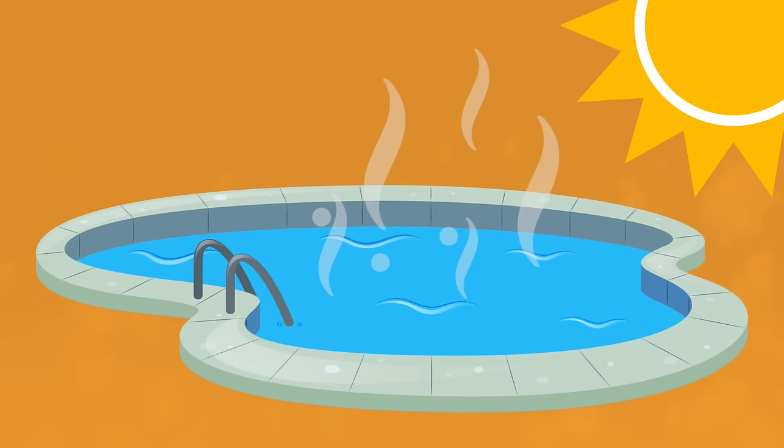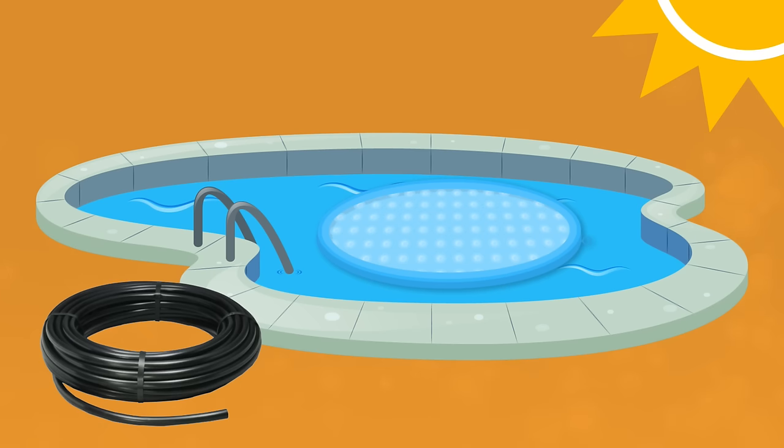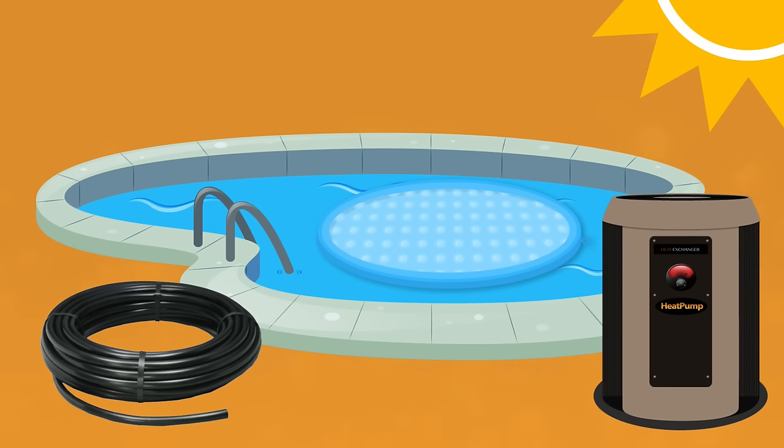Looking for the best way to heat up your pool? There are three types of pool heaters that can help: one is solar heating options, two DIY options, and three traditional pool heaters. Let's dive in and check out the best ways to heat your pool quickly and efficiently.